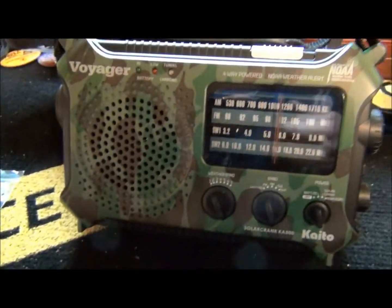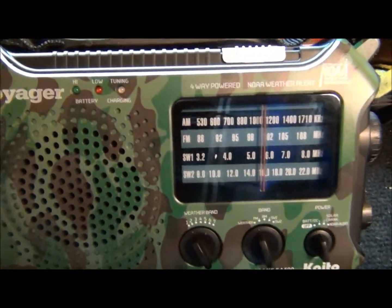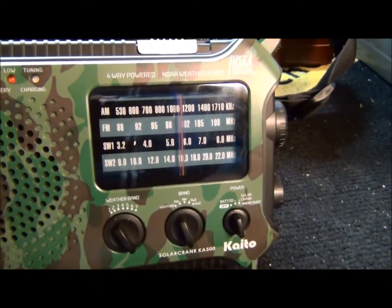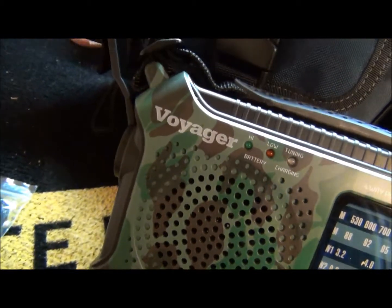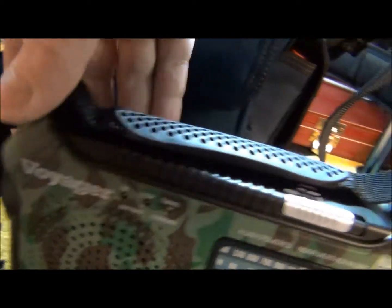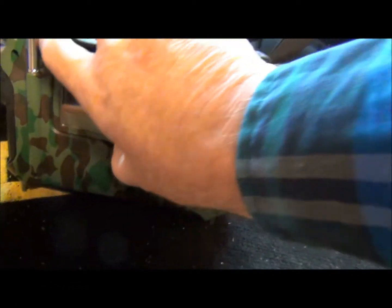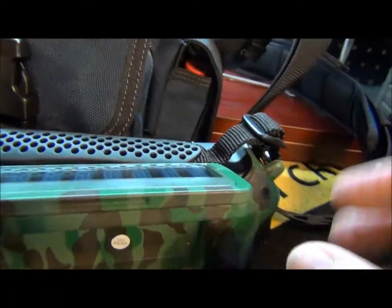You can throw this thing in your trunk, your backpack, whatever. You can solar power it, which is on the back — let me turn it around. Here's the little solar panel. I'm not quite sure how that works yet; I'm going to read the manual — I'm a guy so I won't read much.